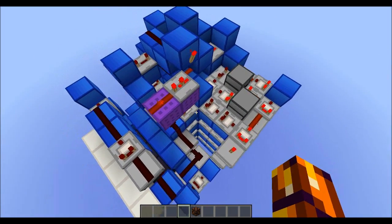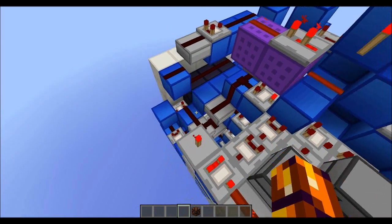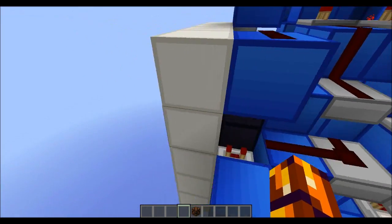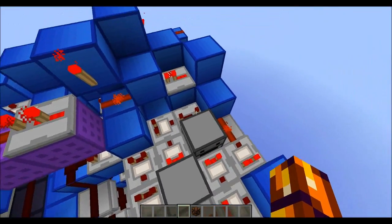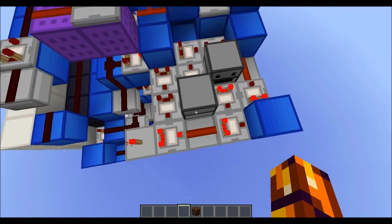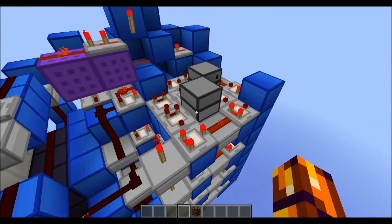I'm using a couple different mechanisms. This is an analog input, as most of you guys probably guessed. So each different button has a different signal strength. And what I have here, this sort of 5x4-ish area with all the comparators, is sort of a signal strength decoder.